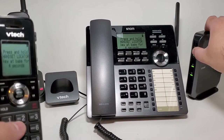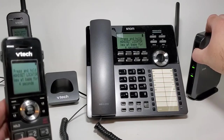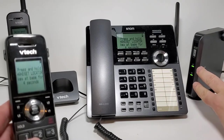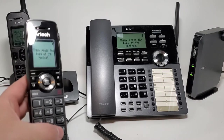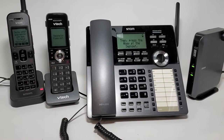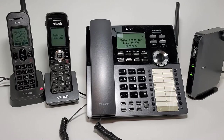At this point we can hold the page button for about 4 seconds on the base, and we'll see that both the power and SIP light will flash in sync. We just hit the pound key, put the handset back, and that should auto register. Alright, so we have one handset registered.